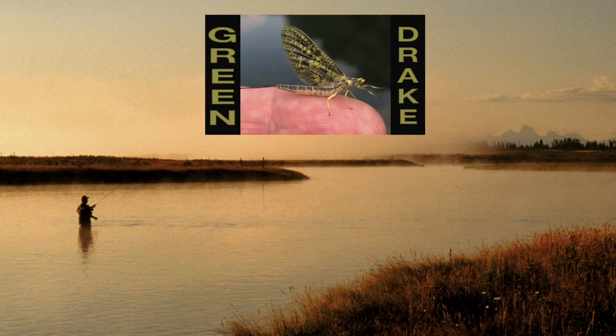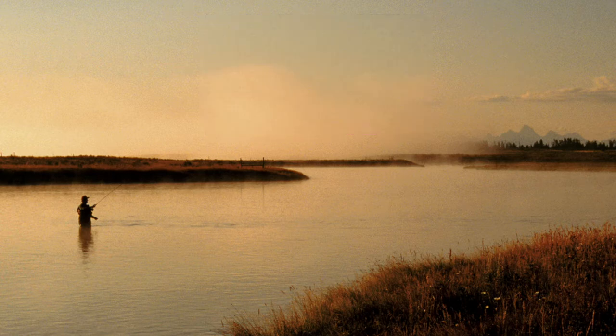In a previous video we tied a simple green drake, an eastern fly pattern. What we didn't talk about is that there's more than one green drake. On western rivers such as the Henry's Fork, pictured here, the drakes are a very important hatch. Throughout many western rivers the drakes are an important food source for trout. Here's a quick video showing that the same tying method and a few substitutions will make a western green drake.